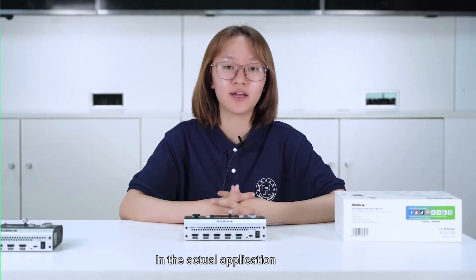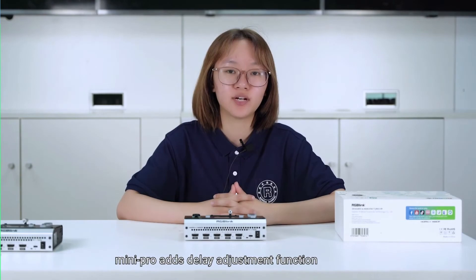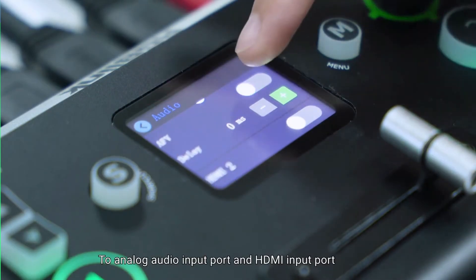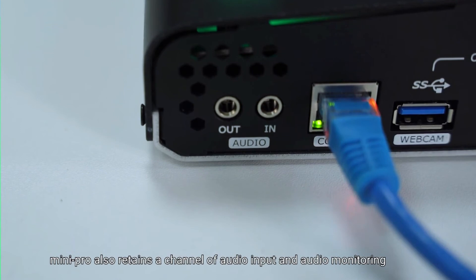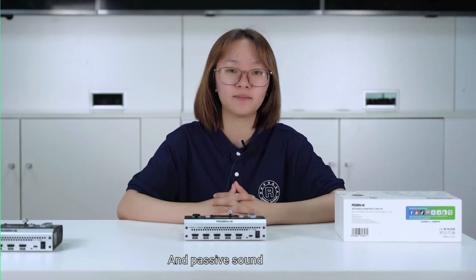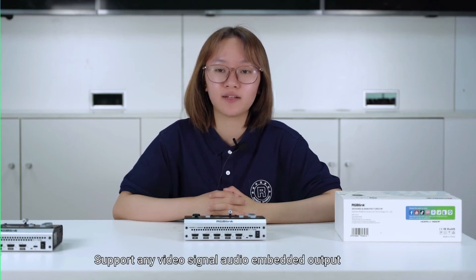In actual application, analog audio input and video can easily appear out of sync. Mini Pro adds a delay adjustment function to both the analog audio input port and HDMI input port, which can maximize audio and video synchronization. Mini Pro also retains one channel of audio input and audio monitoring, compatible with both active and passive audio sources, and supports any video signal audio embedded output.